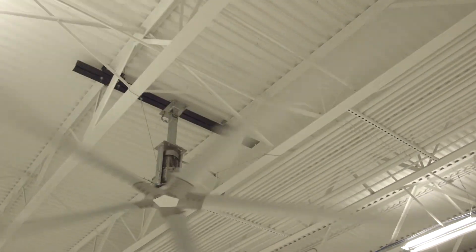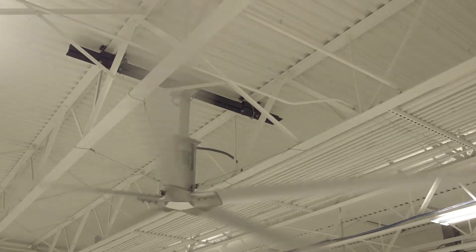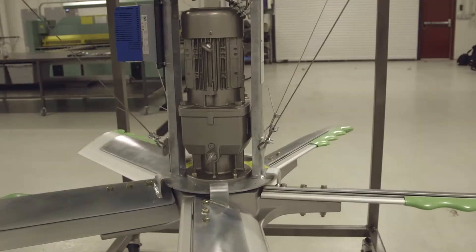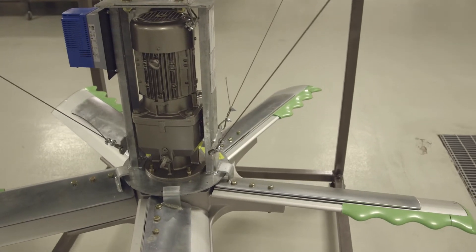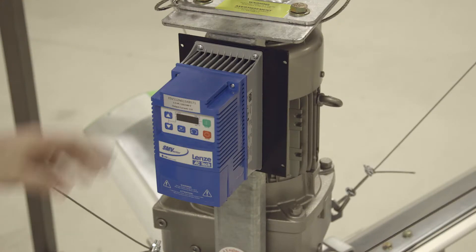With the recent purchase of the HVLS fan, or high-volume low-speed fan, it is important to review both the operation and maintenance manual in this video series before installation. A demo of the HVLS fan is set up in order to review the safety and installation features of the fans, including how to set up blades, install guy wires, variable frequency drives, extensions, and safety cables.